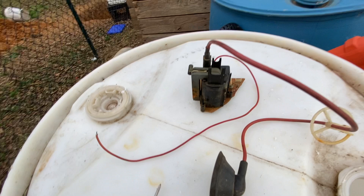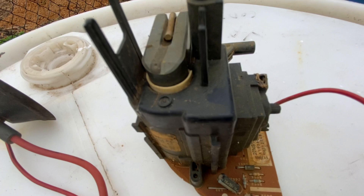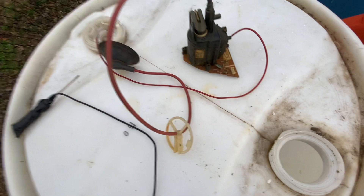Anyway, that is what a flyback transformer does. Thanks for watching.